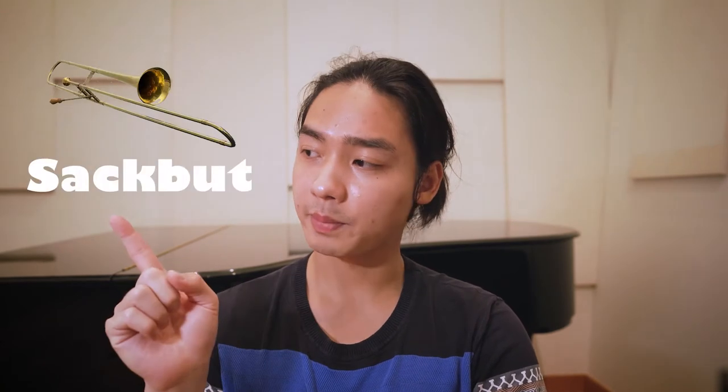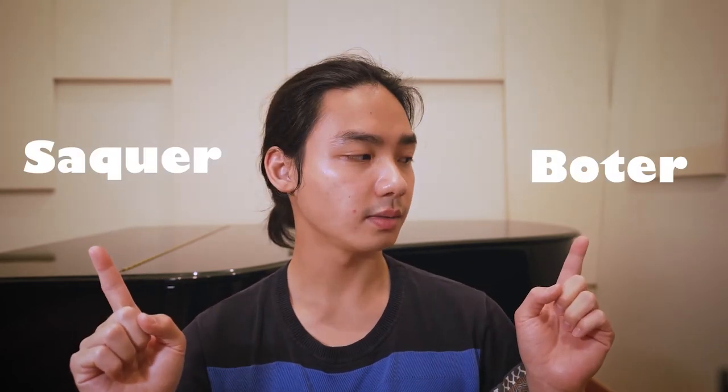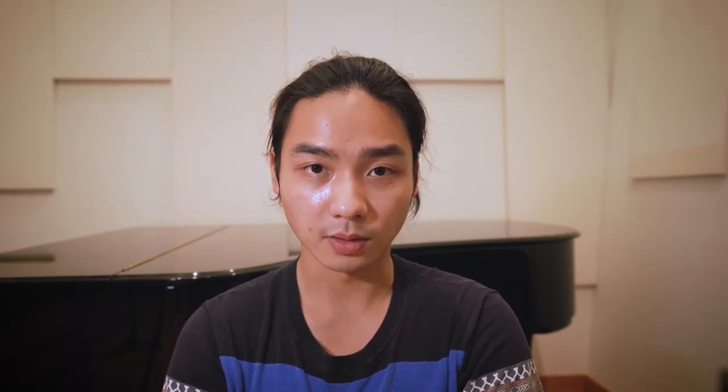Although many names have been given to the Renaissance trombone, the most well-known one is Sackbutt. Sackbutt comes from the combination of the French words 'Sacky' and 'Bouté.' In English, it means pull-push. So essentially, sackbutt is called pull-push.